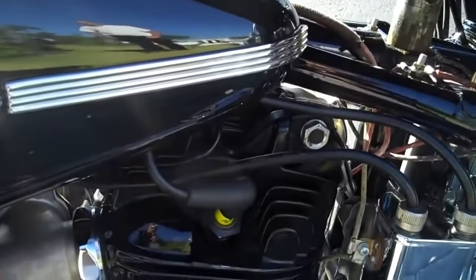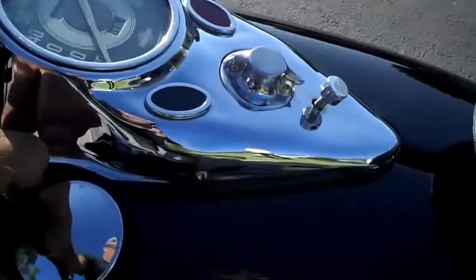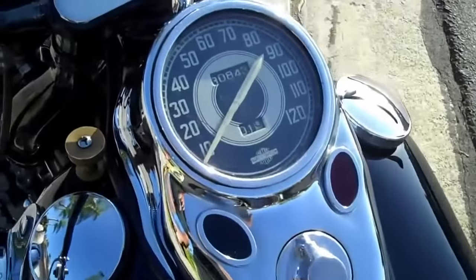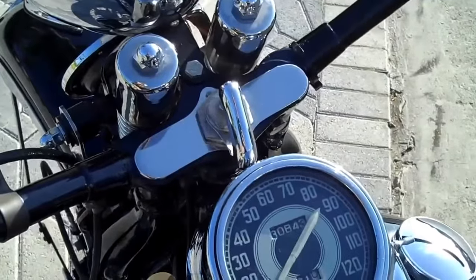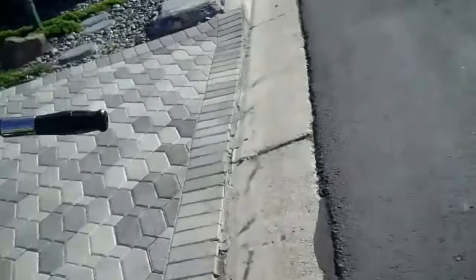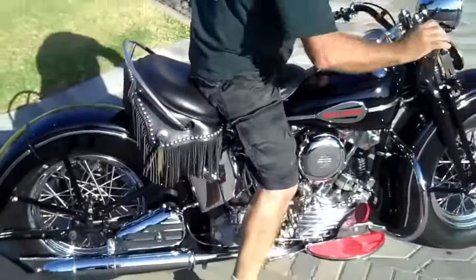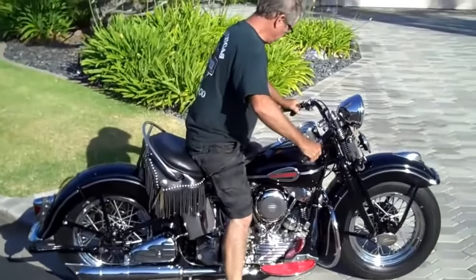I'm going to give it a full choke. I'm going to turn my fuel on. It's cold. Fuel is up. I'm going to turn my camera over to my partner here and we'll see if we can get this thing to fire. It's absolutely cold. So, let's go.